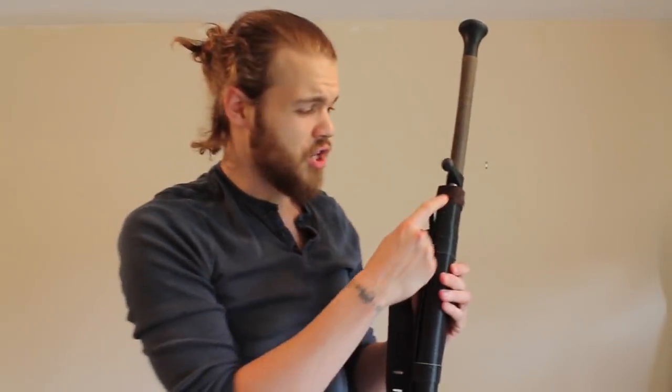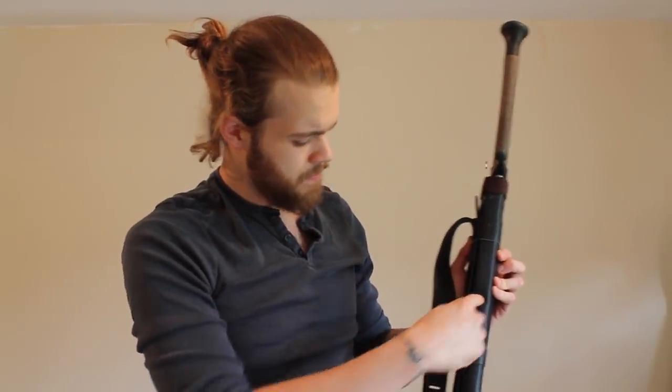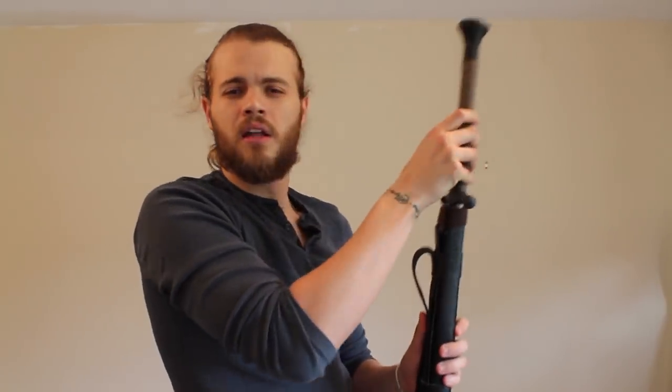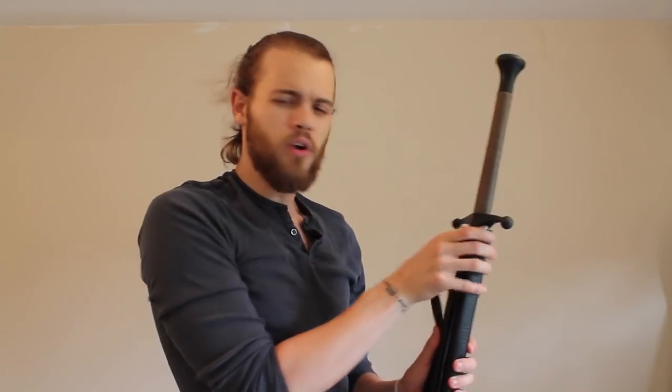The second argument a lot of people make is that you can modify the scabbard. And this is true, but how much modification do you have to do before it's pointless having a scabbard at all? The only way I can see it being done is by making an incision about a third of the way down on the side and removing that section. Not only would that make the sword less secure, it wouldn't protect the blade from the elements, which is another reason that you want a scabbard.